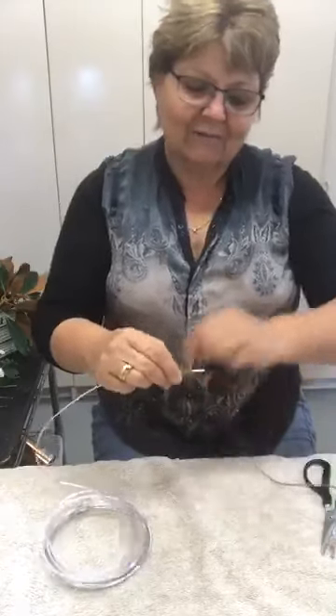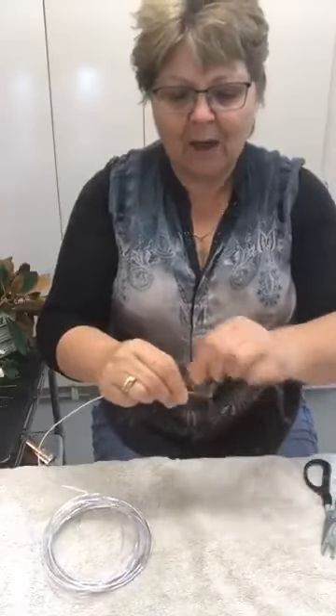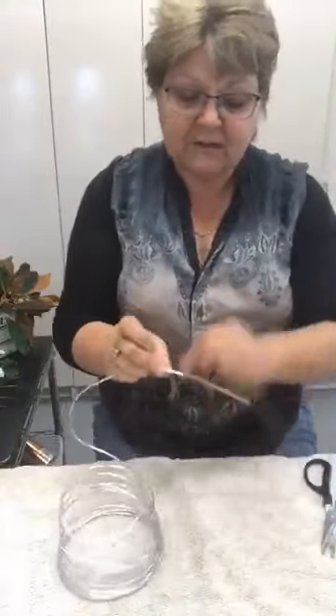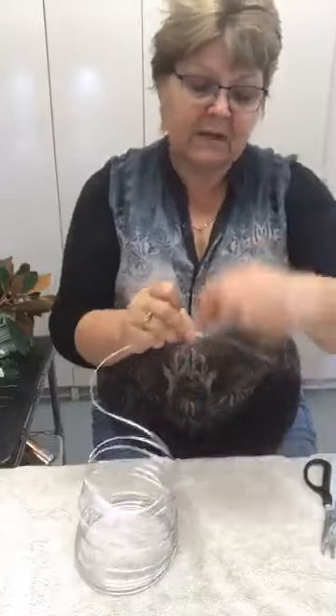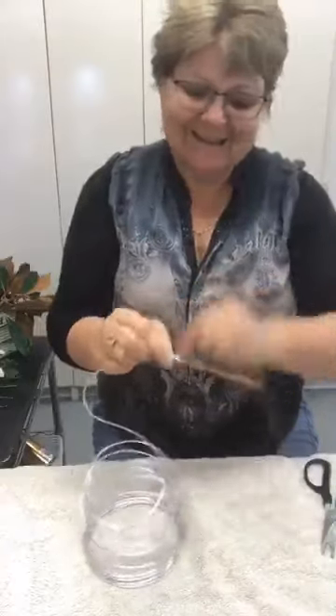I'm going to wrap — bind the jute string around. I go up and then come back down on myself and just keep working. This is a really good one to do when you're in front of the TV — you can just be watching and before you know it you've finished a whole roll of aluminium. I'm going going quite a way down because I want to use this little bit to hook onto the vase.